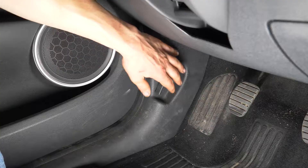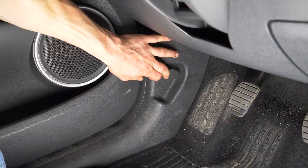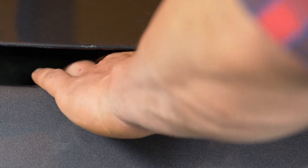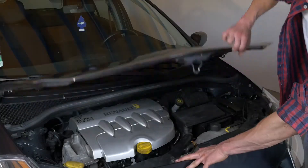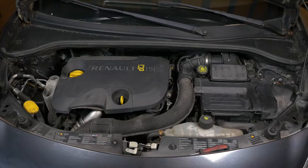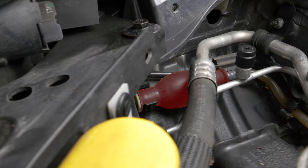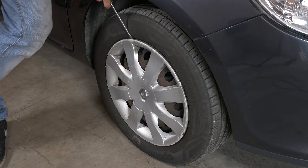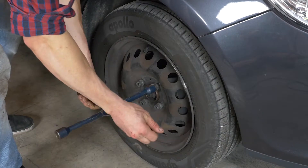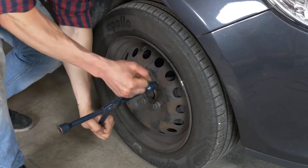Turn the brake, use the hand lever to open the hood, and open the engine. You will see the engine in the left of the engine compartment. To replace the oil filter, you need to remove the front of the car to access the front of the car.